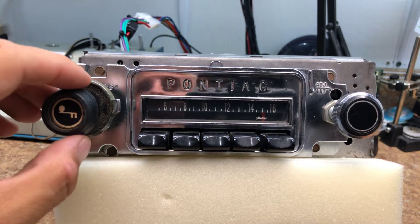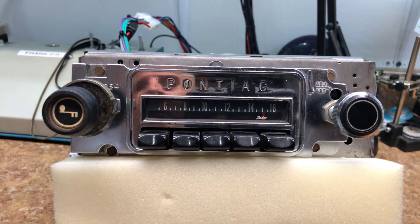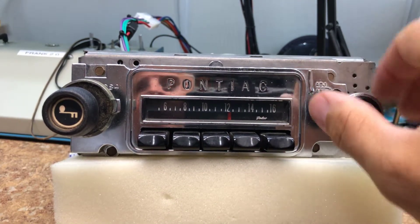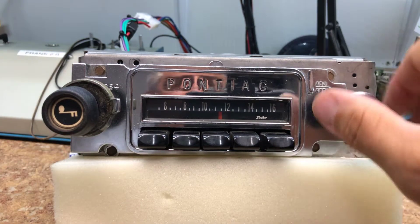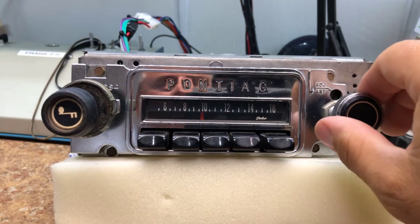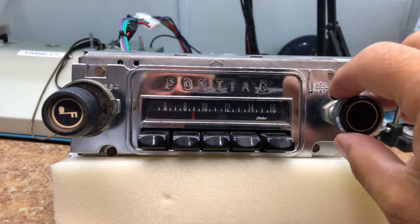We're inside and it's pretty cloudy out, so reception is a little weak. But overall, the radio came out very, very well. The chrome was in great shape — you can see my reflection in the chrome.